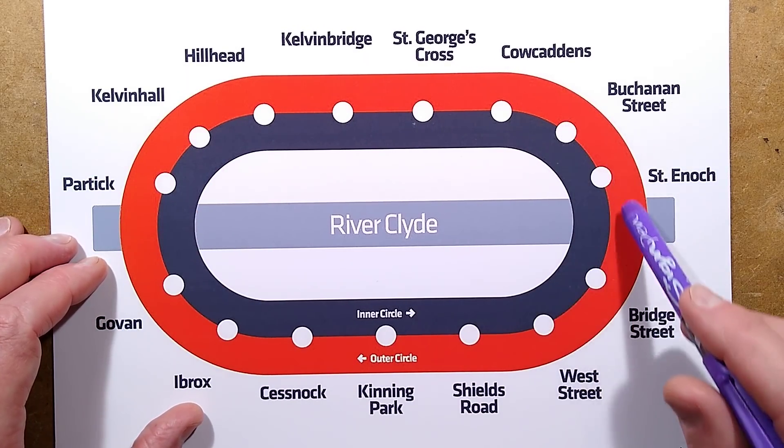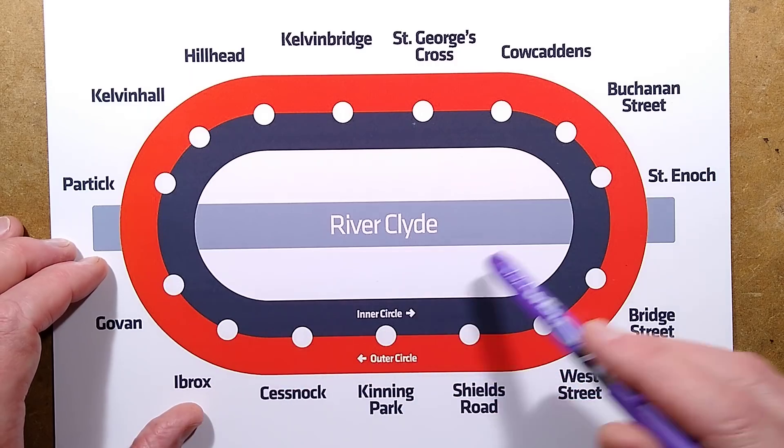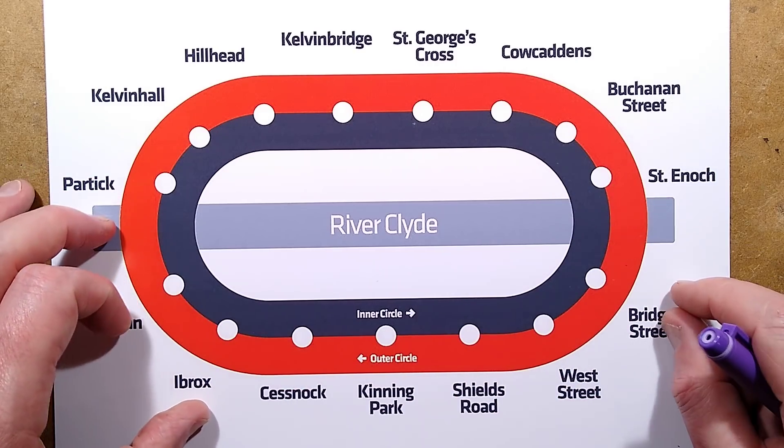Other things worth noting: it does actually pass under the river, because it covers quite a large area of Glasgow.